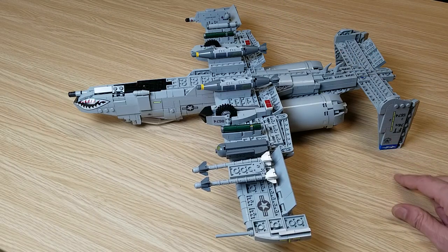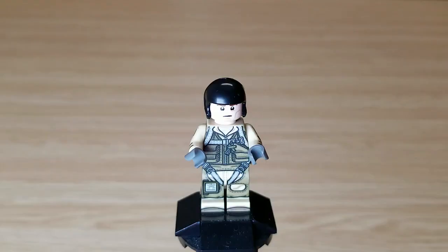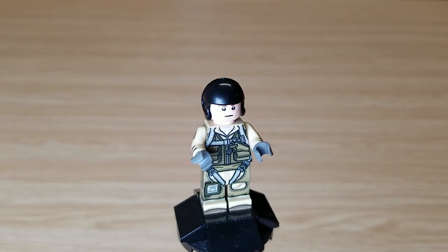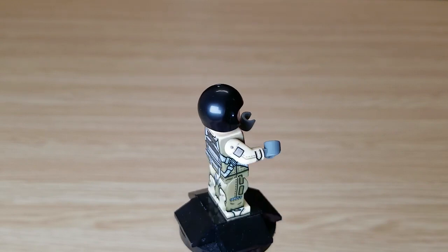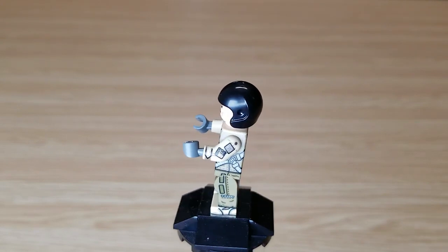You can also see the tail printing and obviously the mouth. Let's go ahead and flip it back over, put it on the stand, and show you what it looks like with all the flaps and everything open. Here's a quick look at the minifig included with this set — this one was designed by Force Moon Bricks.